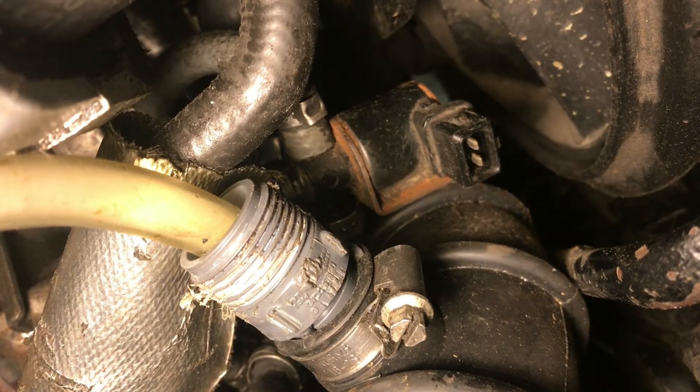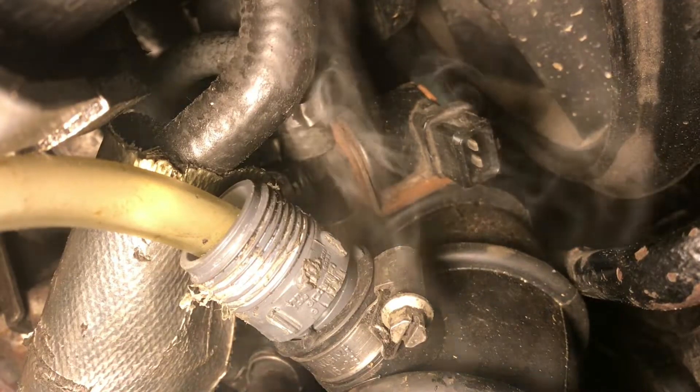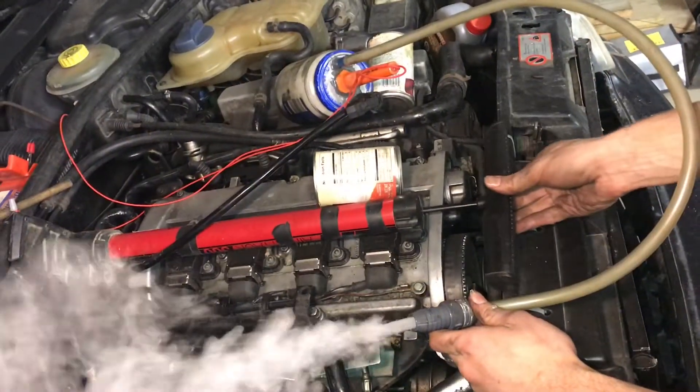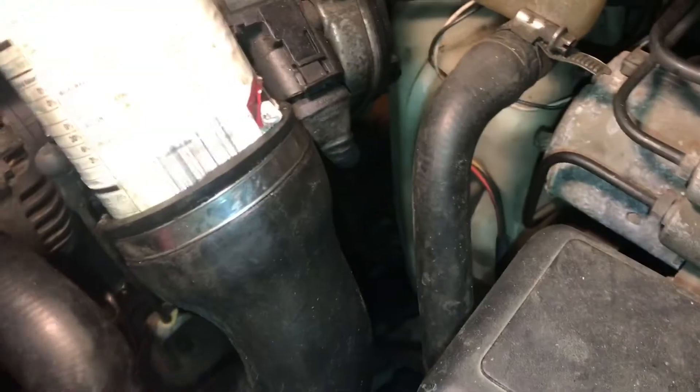In this video I'm going to go through the process on how to do a pressure check or a smoke test to look for a boost leak on the 1.8T engine on an Audi or Volkswagen. We're going to use a smoke test instead of a pressure test because it's safer — it's lower pressure and it's a lot easier to find the leaks.